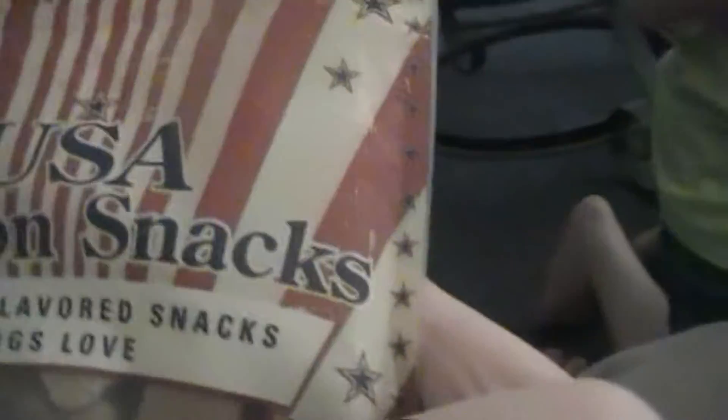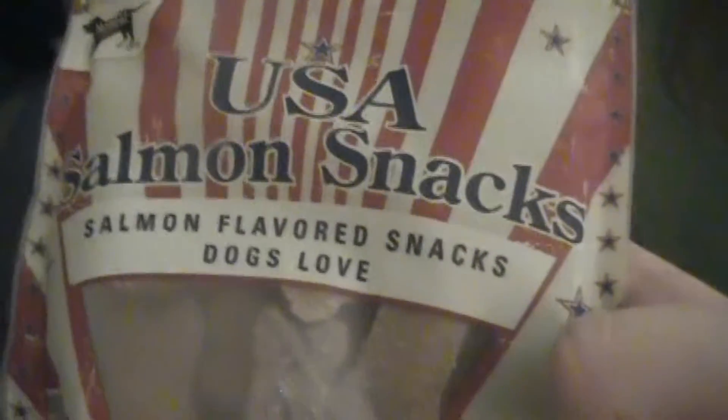Let's see. I gotta show it on camera before you open it. Here we go — made in the USA. Okay guys, let's see if the dog likes it. Don't open it yet, I'm gonna show another thing. Another treat that he got is Max salmon flavored dog snacks. Dogs love it — supposedly Max will too. He's got the pig ear.